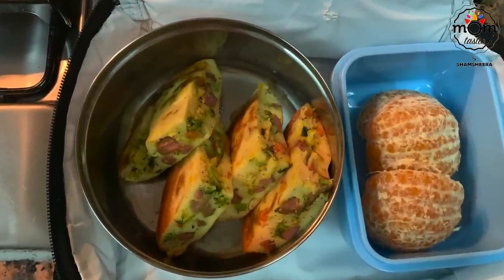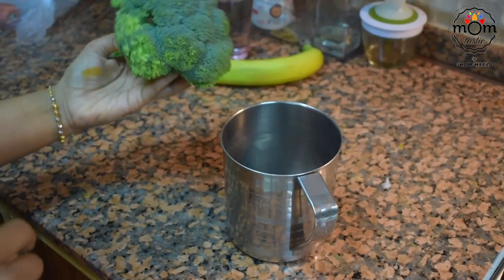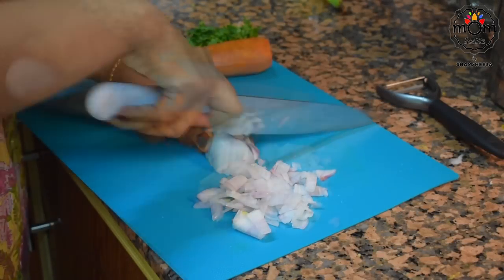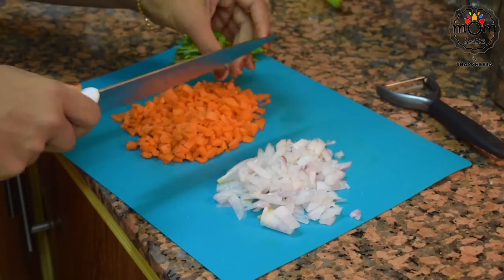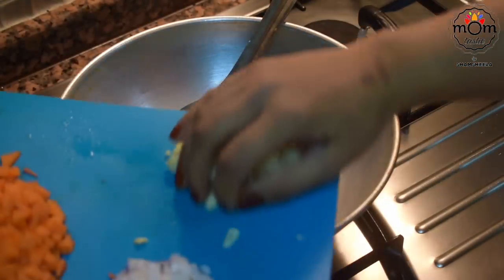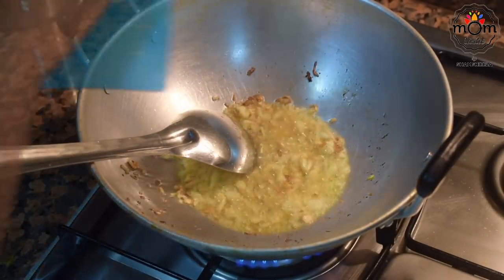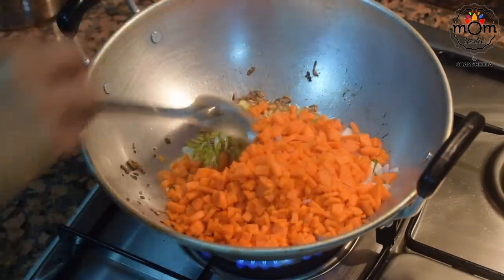Next is a savory pancake stuffed with veggies and sausage — almost the same way I prepared chicken pola in one of my recent Ramadan videos. Here I've used broccoli; immerse it in hot water for 3 to 4 minutes. Chop one small onion and one carrot into small pieces. Heat 2 to 3 tablespoons of ghee, sauté one tablespoon chopped garlic and half a tablespoon chopped ginger till the raw smell leaves. Then add the chopped onion, two green chilies, and chopped carrot, and sauté for 2 minutes.